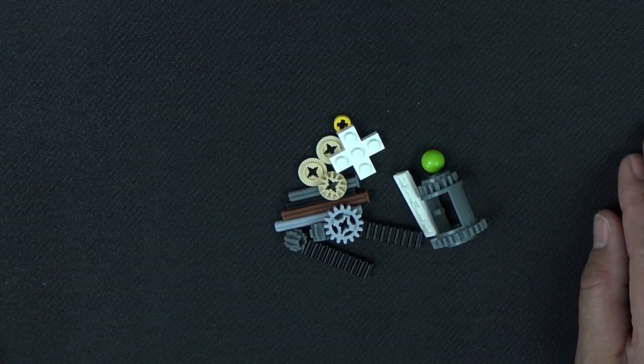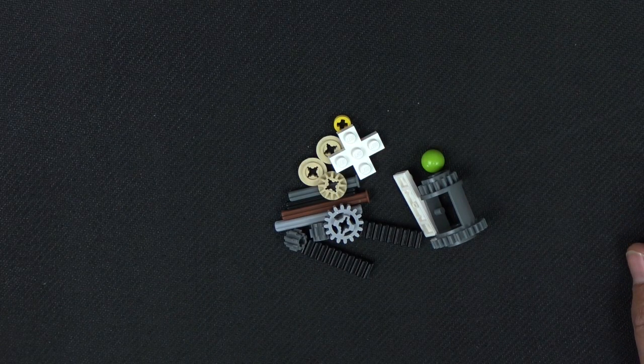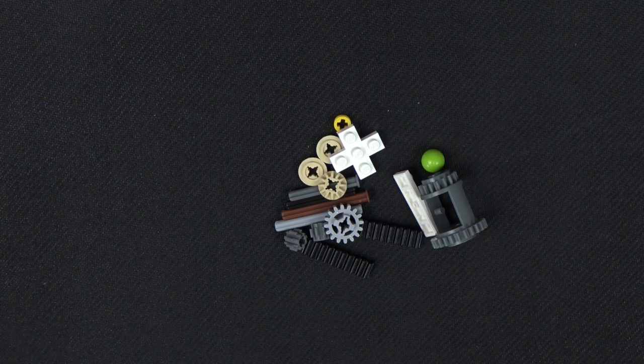Those are the unusual pieces in our gift card puzzle box. If you don't have those, I recommend going onto Bricklink and ordering them, or going to our Etsy page and purchasing the box. Alright, I will get started with the full tutorial.